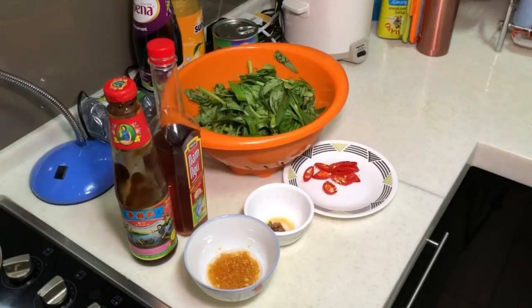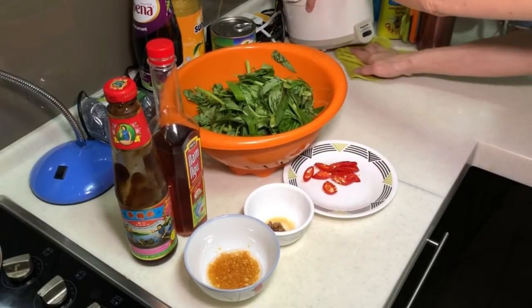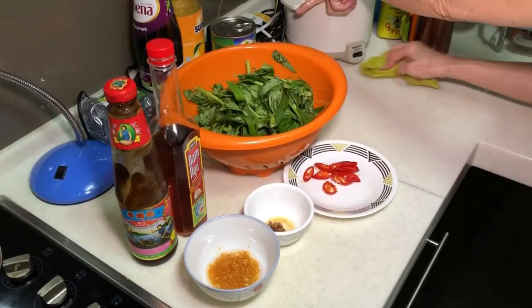Cooking Nga Pa. This is Cooking Nga Pa. I'm going to show how to stir fry the Thai style stir fry kang kong.